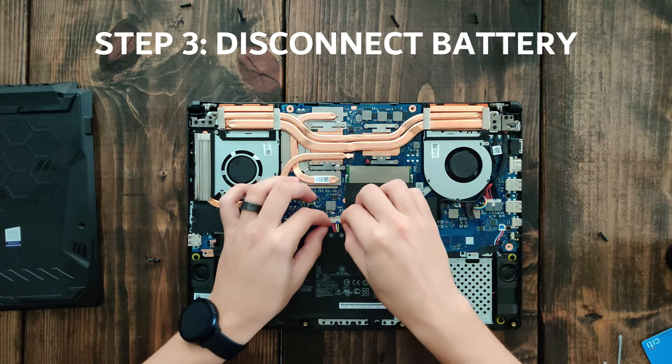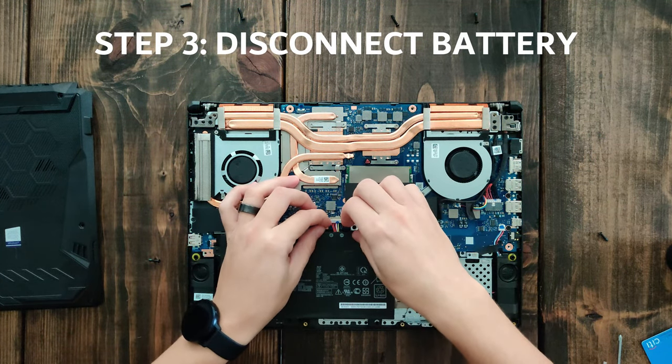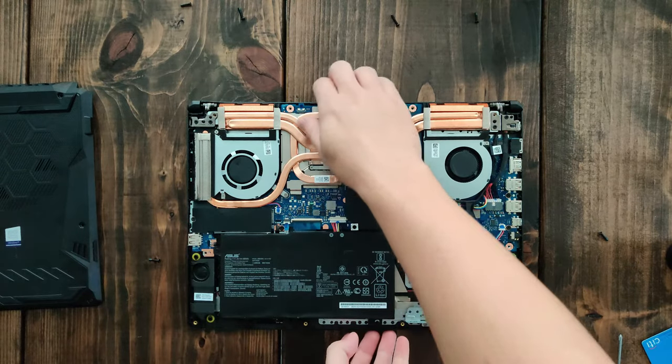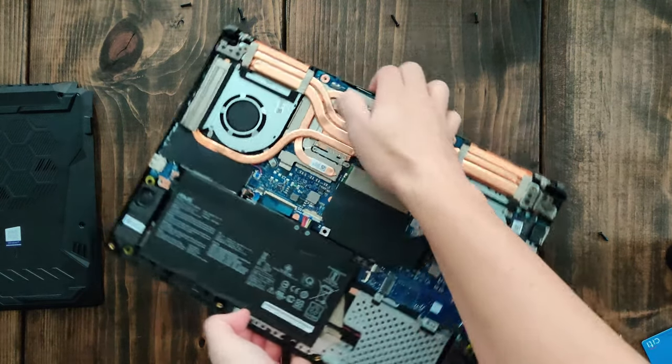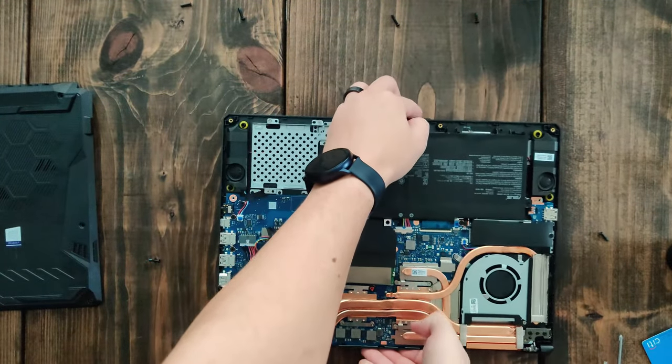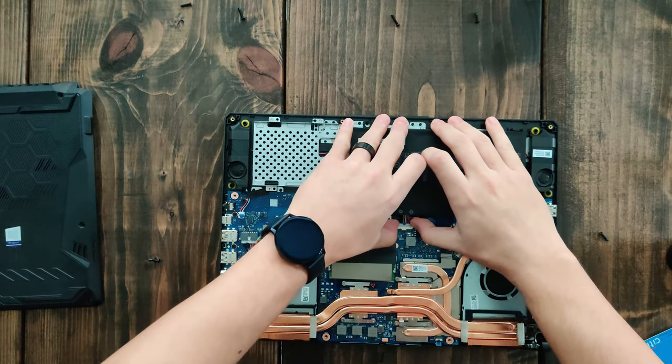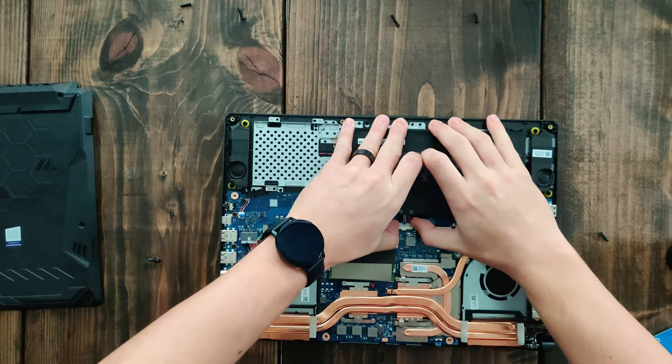What's very important for you to do is to disconnect the battery. You can actually remove the battery altogether if you want to, but it's not really necessary.